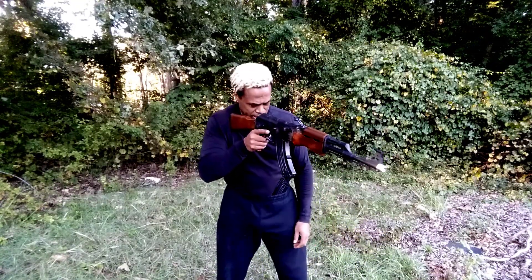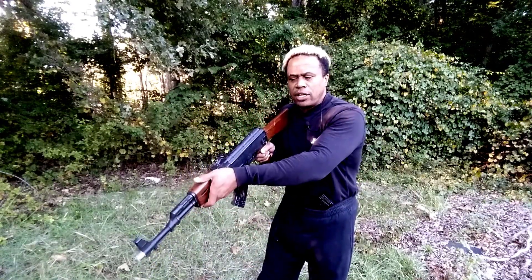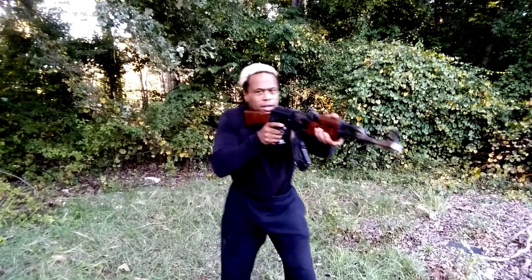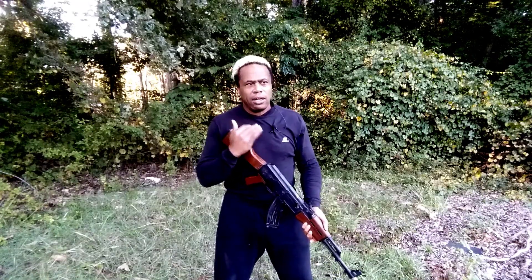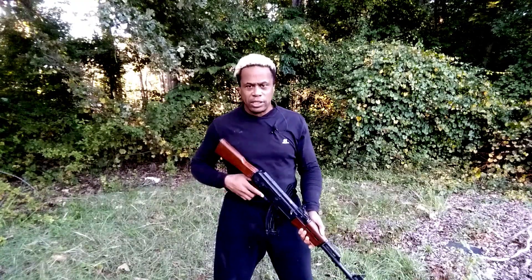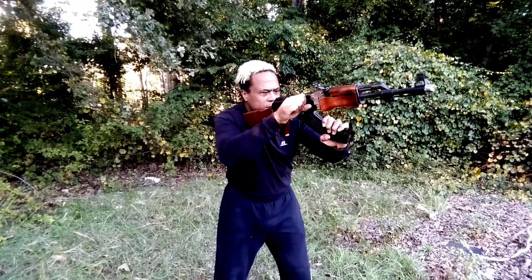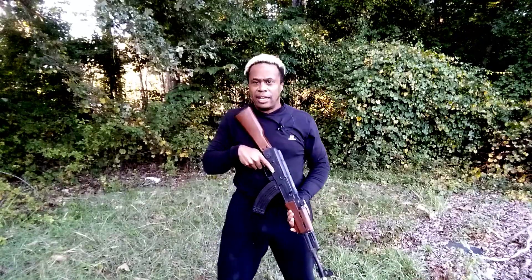We start out by shouldering it and we're going to fire it three times. When holding an AK, you can put your thumb here on the hand guard — not here because it can get burned on the tube — or you can hold it like this; either way is fine. The shooting cadence is going to be bang, bang, click. You're going to notice on the click that the barrel does not rise — that's when we initiate the reload. Bang, bang, click. And that's it.